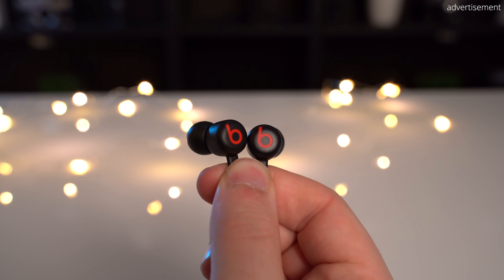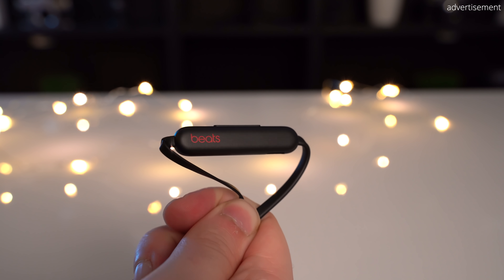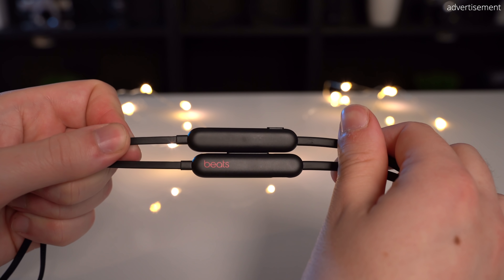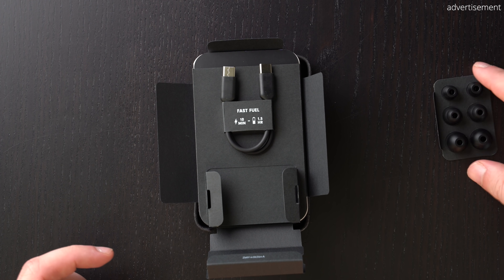In terms of design, the Beats Flex aren't truly wireless earbuds — instead they feature a neckband design which you don't really see much these days. On my black version the design overall is very minimalistic, with the only colored accents being the B logo on the earbuds themselves as well as a small Beats branding on one of the cable remotes. The cable is flat with the neck portion being a little bit thicker and stiffer. Both sides of the neckband have cable remotes that are identical in weight and size, giving a really balanced feel on your neck. In terms of comfort, the Beats Flex were comfortable even for longer periods because most of the 67-gram weight sits on your neck rather than on the earbuds themselves, and four different sizes of silicone ear tips are included in the box.